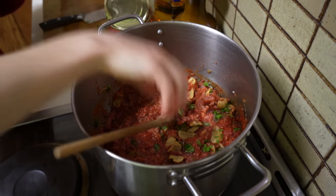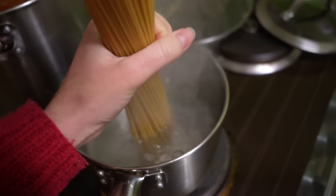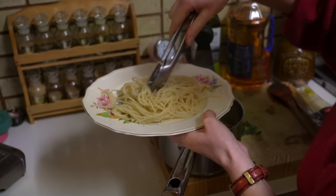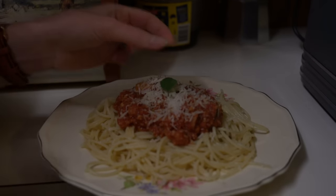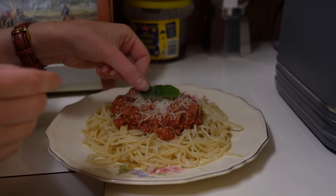Simmer uncovered for about 2 hours. When the pasta sauce is almost done, cook the spaghetti and serve up with parmesan cheese and your favourite herbs. This recipe is hearty and delicious, which is great on a chilly winter's night.